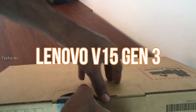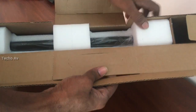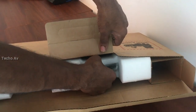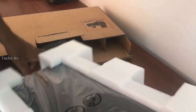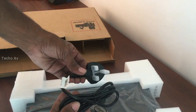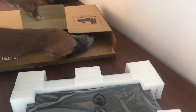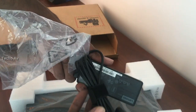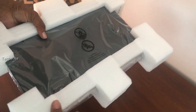Lenovo V15 Gen 3. Ideal for working or studying on the go, the Lenovo V15 Gen 3 offers exceptional value for an entry-level laptop. Powered by 12th Gen Intel Core processors with optional Intel Iris Xe graphics, plus ample memory and storage. Compact and light, it's available in iron gray with an in-mold rolling finish, or business black with a special textured finish.